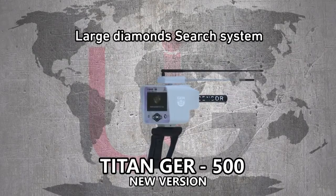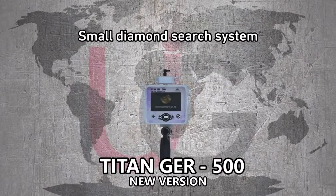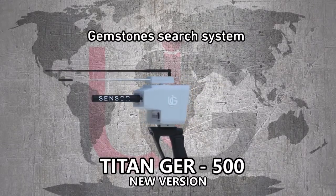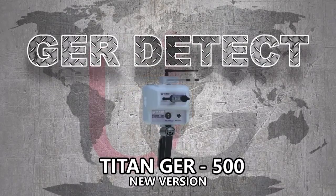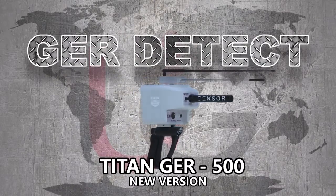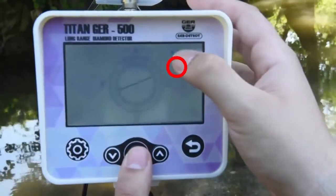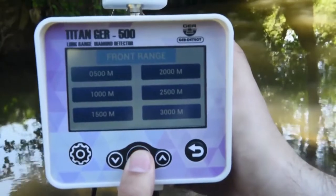The device features a Large Diamond Search System, a Small Diamond Search System, and a Gemstones Search System. In its new version, the T-10 GER500 allows users to operate two systems: the touch system and the keyboard system.